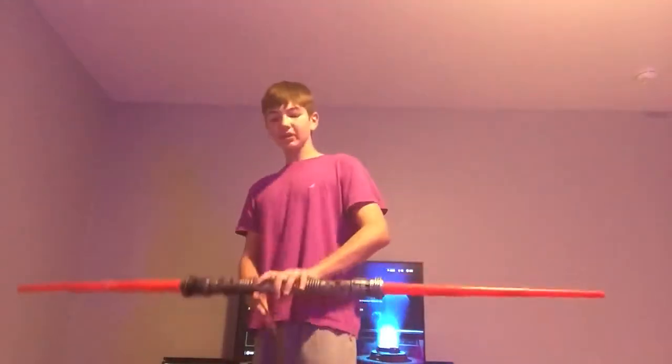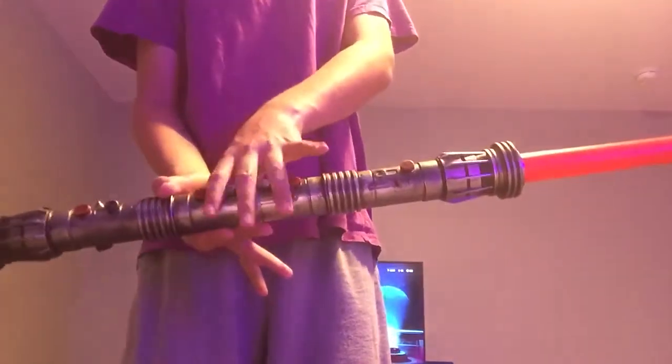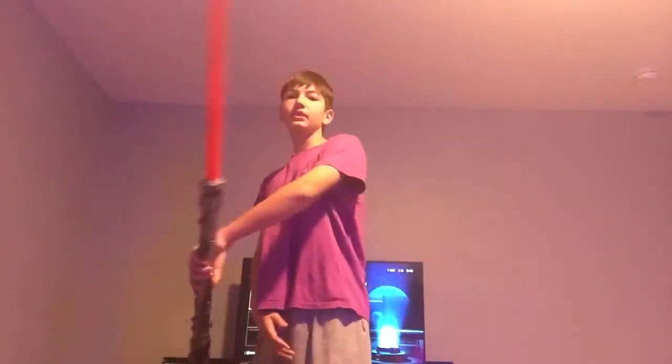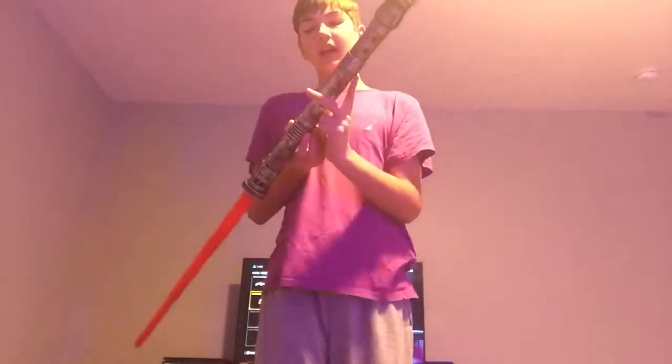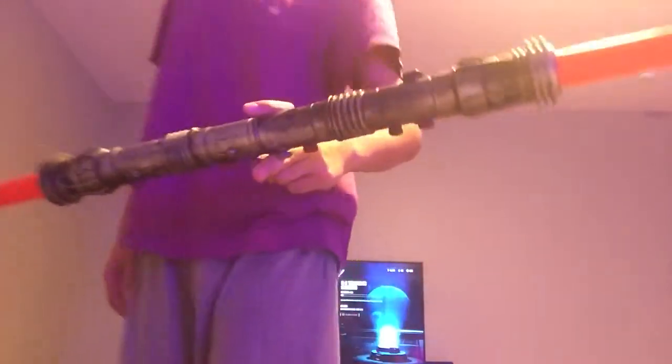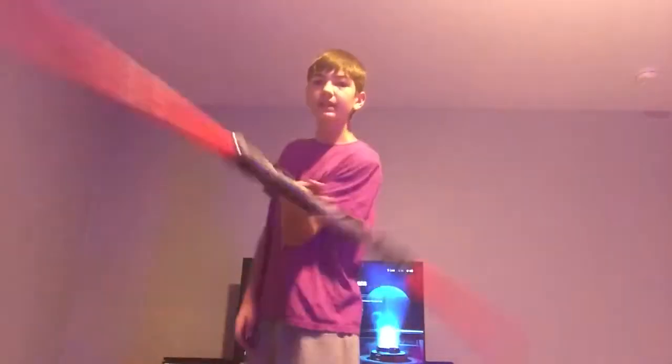So in order to do this trick, you want to hold your lightsaber with your middle finger right here in between the buttons, and your two other fingers right in the middle. Then you're going to do an X twirl with this saber. But when you get here, you're going to take your middle finger off and switch just like this. So you've got your index and your middle finger, and you're going to clamp it and just spin this way, spin this way, spin this way, and spin that way.